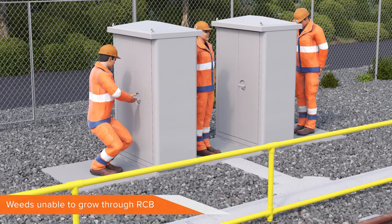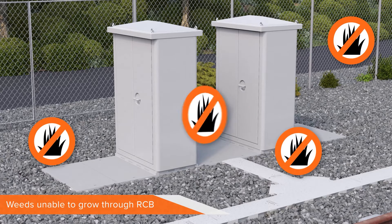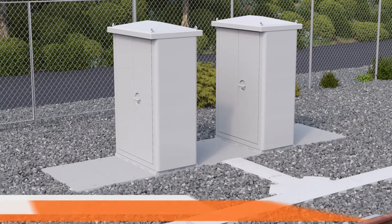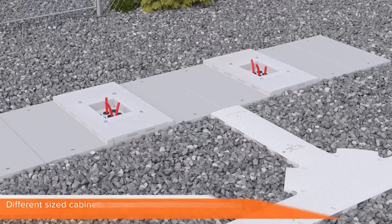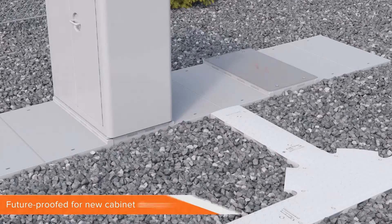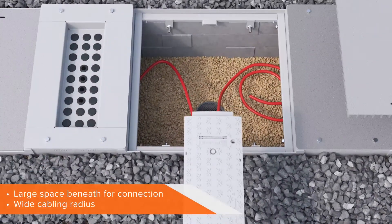Current setups are prone to weed growth, wasting thousands of working hours to clear nuisance vegetation. This is not an issue with the Cubis Rail Cabinet Base. The RCB unit is designed to accommodate different sized cabinets through interchangeable modules and the versatility of Ultima Connect, both for existing models and for units which have yet to be designed. For wiring up, there is a huge working space underneath to position cables on a wide, stress-free radius, making them easier to identify and maintain without tangling.